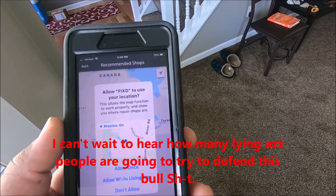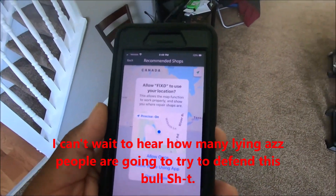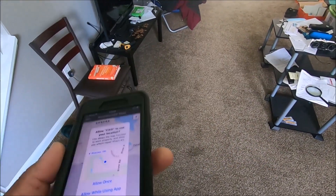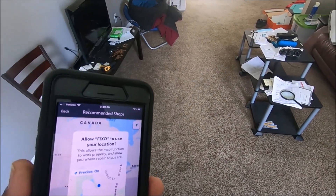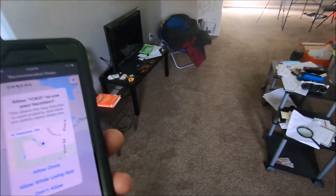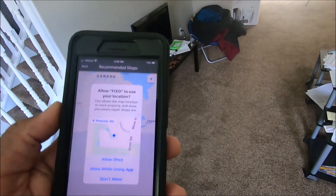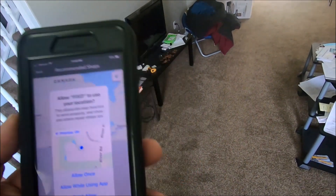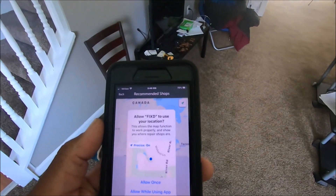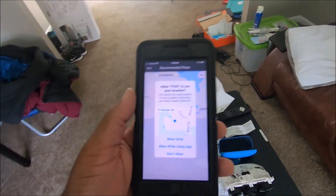All those commercials lied. It's supposed to tell you what is wrong and how much it's going to cost — it doesn't. I already knew it was some bull, but I said I can't talk about it until I try it. Well, now I tried it. I'm going to put my good sensor back in. Y'all have a good day.